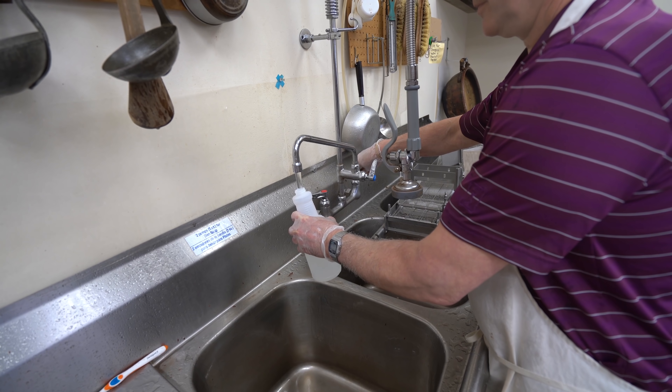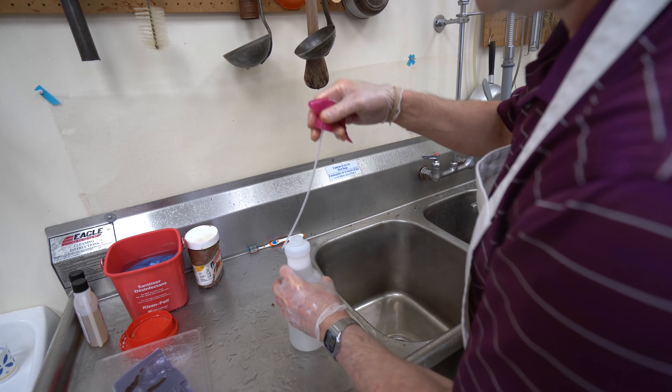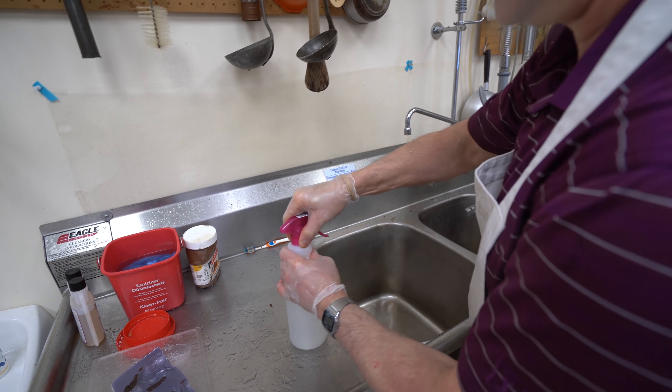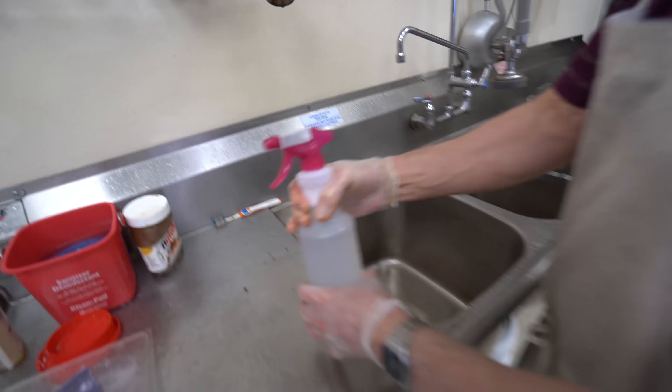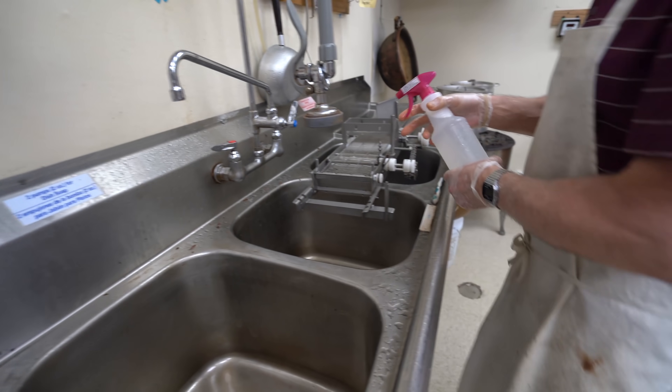You already put the sanitizer mix in there? Yep. So it's not just water for people at home — nope. Oh yeah, you can see the bubbles on top. Yeah, it's special sanitizer.